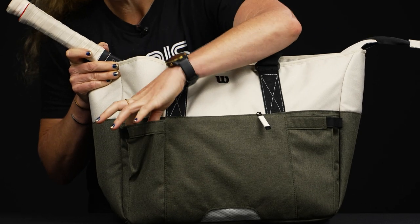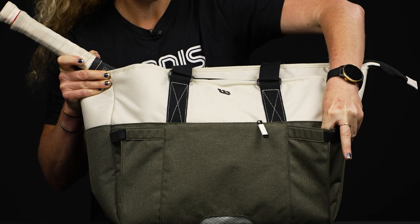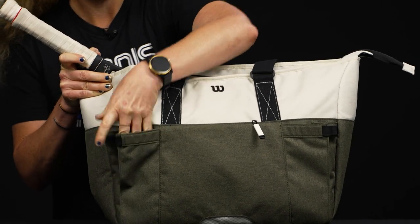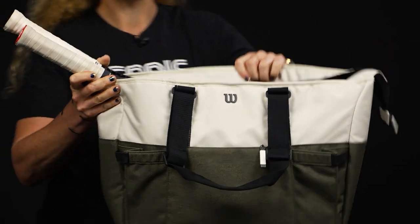In the front we have that small accessory pocket, with side pockets on both ends. These are adjustable, so you could probably squeeze a water bottle right in there, and even a can of tennis balls.